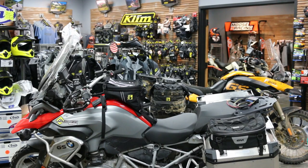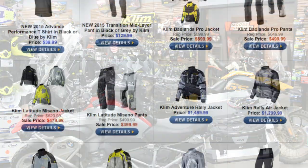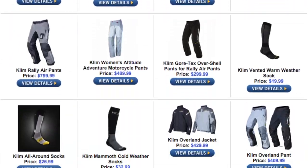Hi, this is Chad from Adventure Designs. We're here in our store in Hayward, California, and as you can see it's chock full of quality Klim motorcycling gear. I want to show you two brand new products that we're really excited about from Klim.